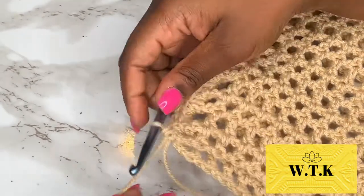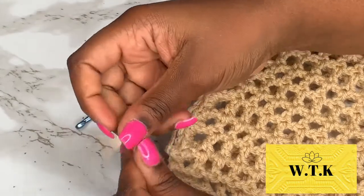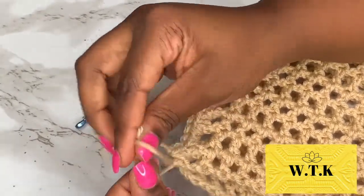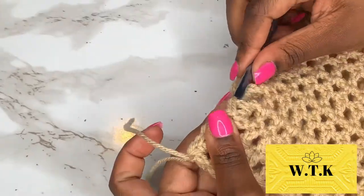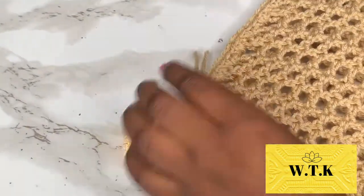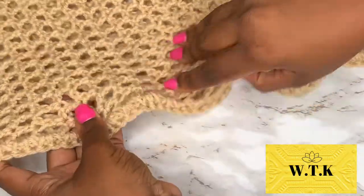At the end, I just do one last little slip stitch, then use these two strands to tie the yarn together, and do that on the other side as well. Look at me weaving in my ends — I must have done that because I was recording, because I don't really do that! Flip your work inside out when you're finished weaving the two sides together and look how beautiful that seam is.